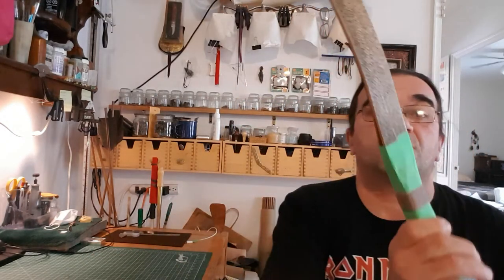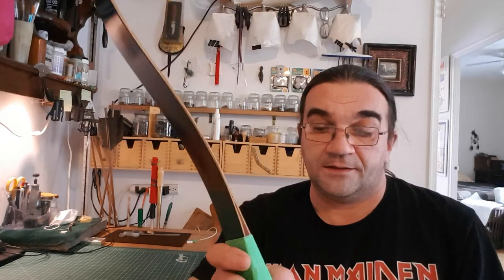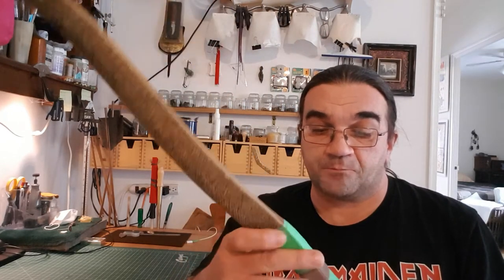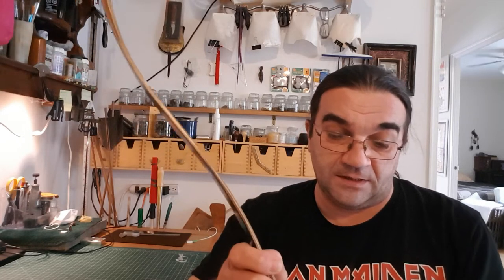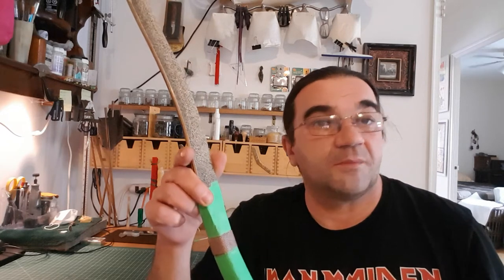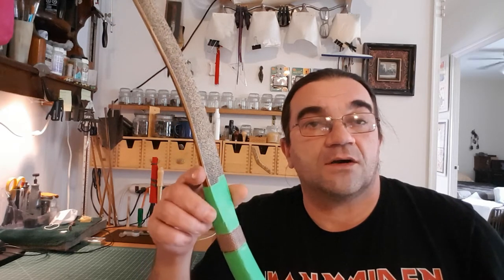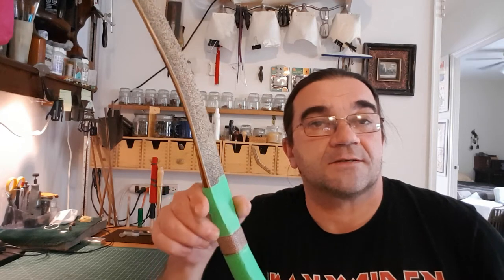Hello, part two of stingray pass. What I did yesterday was wrapped up a stingray skin — we already went through this. Today I took a rope, took it apart, and I noticed there's a small gap, maybe about one millimeter or something. I didn't do it right, so I need to fix it.